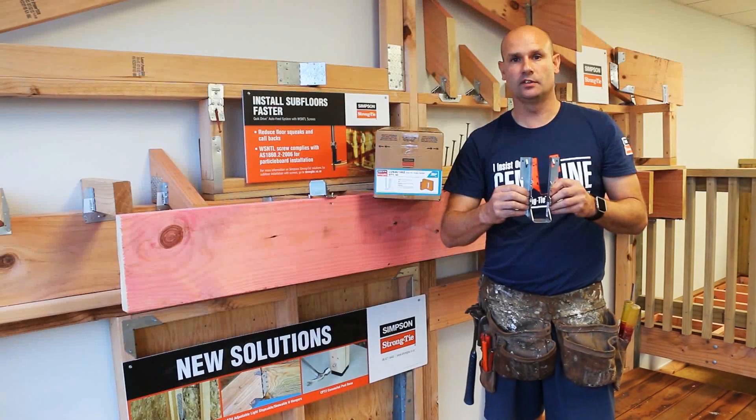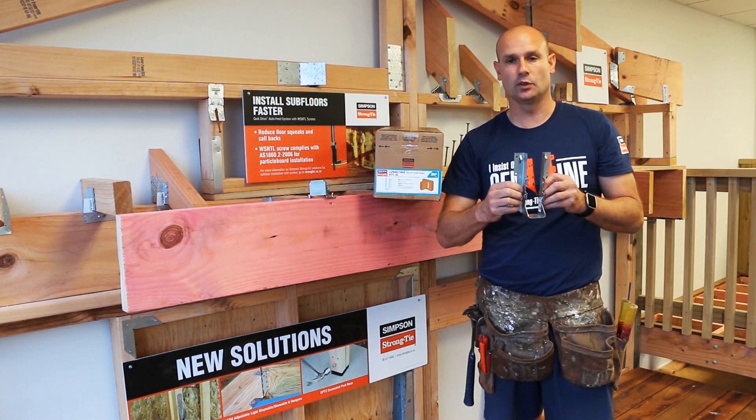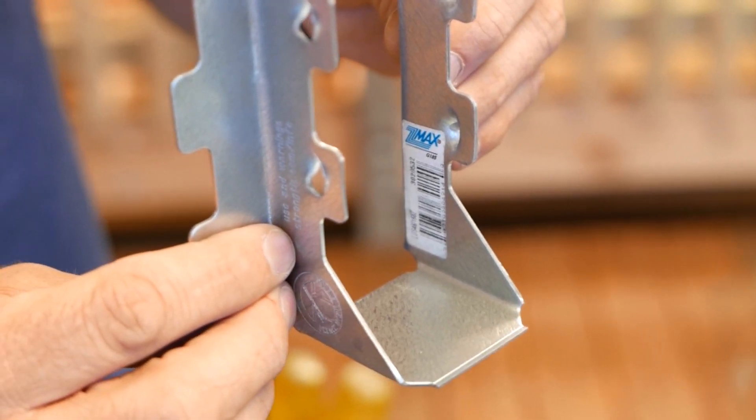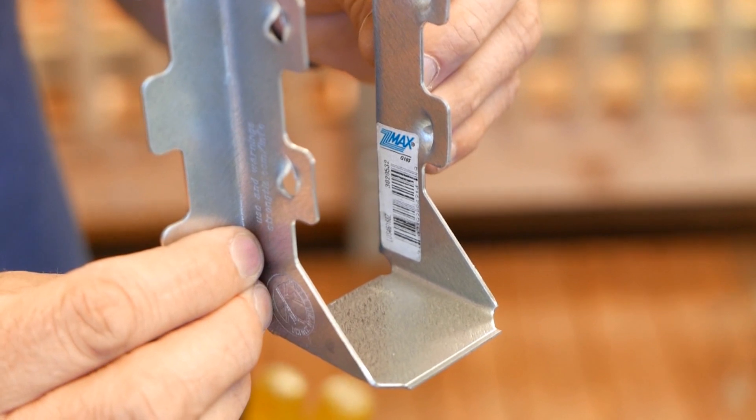Z-Max is Simpson Strongtie's standard proprietary coating. It has double the layer of zinc compared to your standard joist hanger. This additional coating provides equivalent corrosion resistance of hot-dip galvanizing and makes it suitable for many exterior applications.